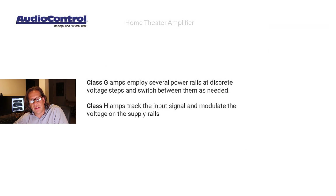A quick word about Class G versus Class H. Class G employs several rails at discrete voltages and you switch between them as needed. Class H — which these models use — tracks the input signal and modulates the voltage on the supply rails. That is what AudioControl is doing, versus what you see with Class G.